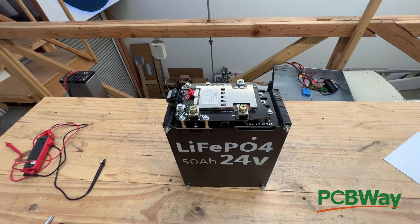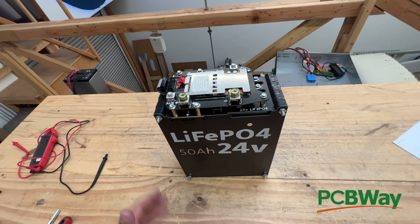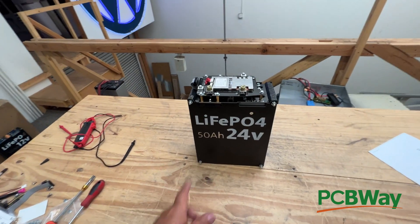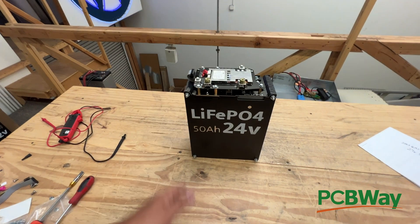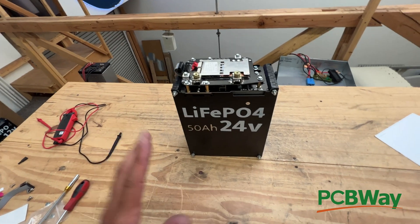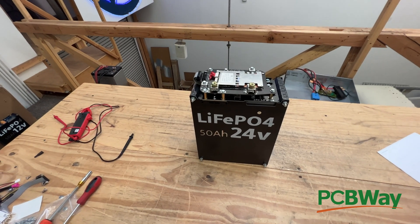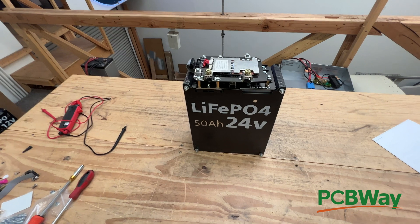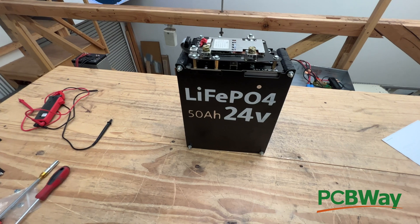Thank you PCBWay for sponsoring this project, and thank you guys for supporting all my crazy battery projects. Hopefully this is helpful for you. This battery is about 50% of what's commercially available at the price right now — very price competitive. Nobody can touch it because it's DIY. They're high quality A123 cells with around 4,000 to 5,000 cycle life on them. This is a pretty good project. We'll see you guys on the next video. Bye.